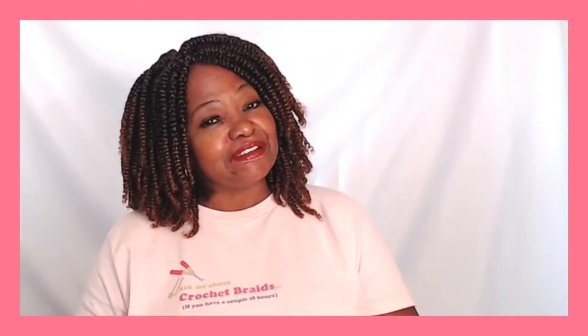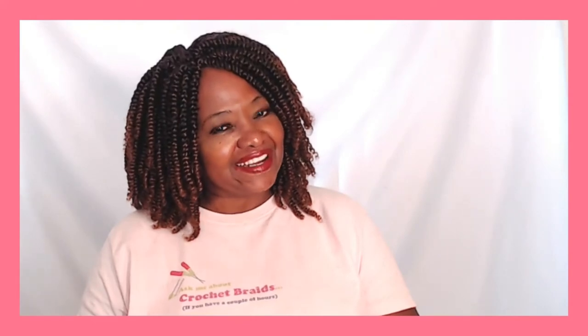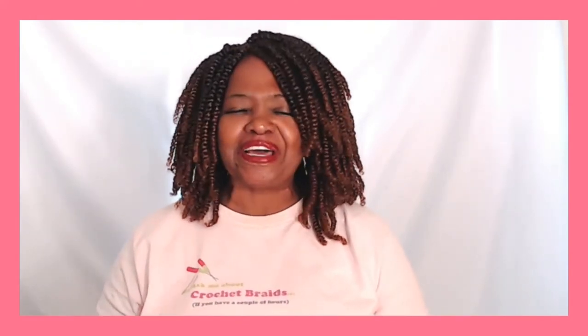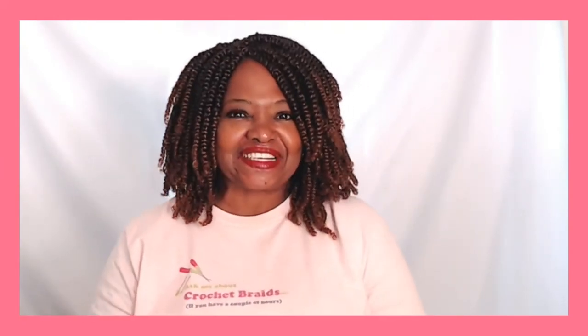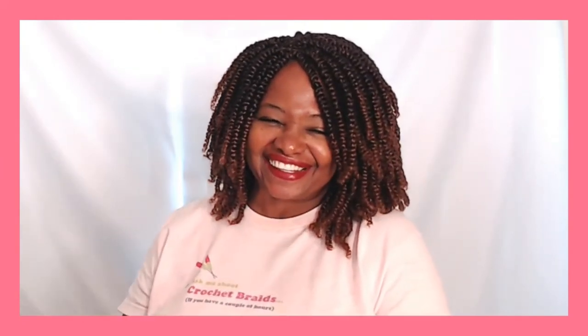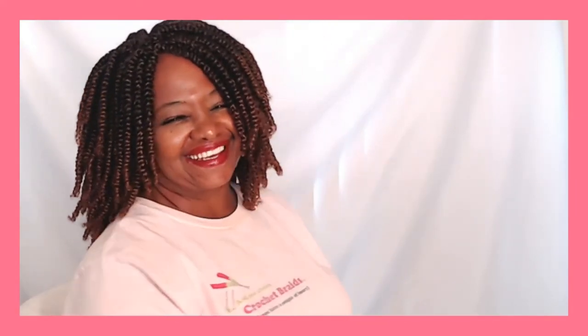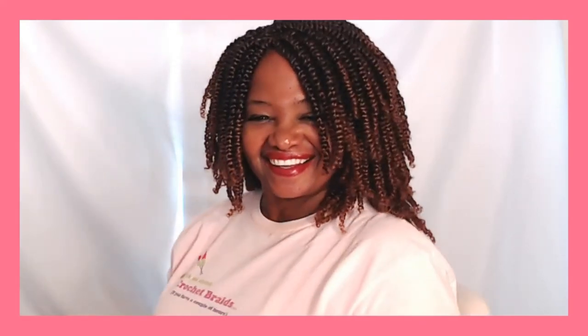I'm out for now, YouTube. But you know what I always say before I go: be safe, take care, and we'll see you in the next video. Bye for now!